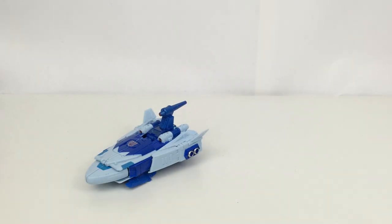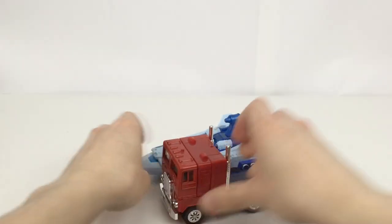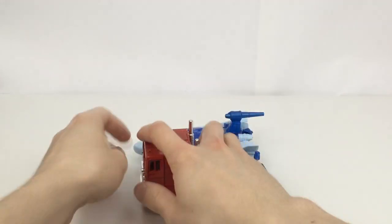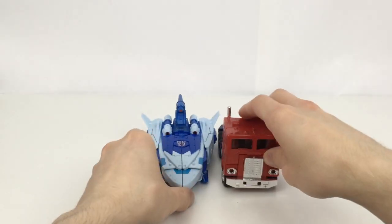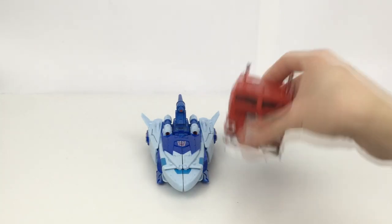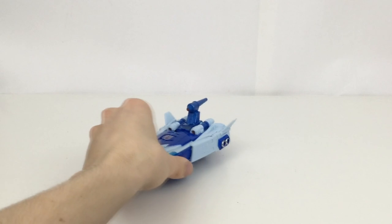Before we take a look at the accessories, here he is next to the G1 Optimus Prime. You can see scale-wise they're pretty much the same from front to back — the height and width are comparable. I'm actually going to be using that Prime for pretty much all Transformers comparisons from now on so everything can be seen next to the same figure.